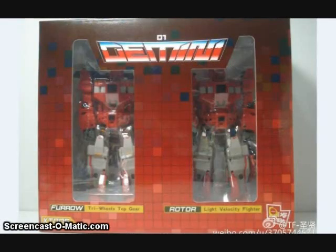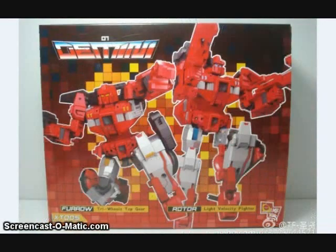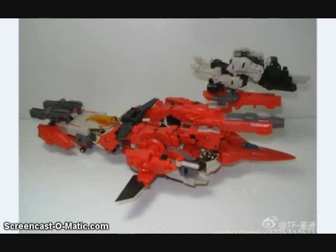X2 Toys has shown in-package and final product images of their Rotor and Furrow. Furrow is a tri-wheels top gear and Rotor is a light-velocity fighter. The package is very mid-to-late G1-inspired. One of the cool things they showed off is that the two figures and their little transforming Ravage-inspired figure all combine into a jet-car lion gun combo — because those are cool.